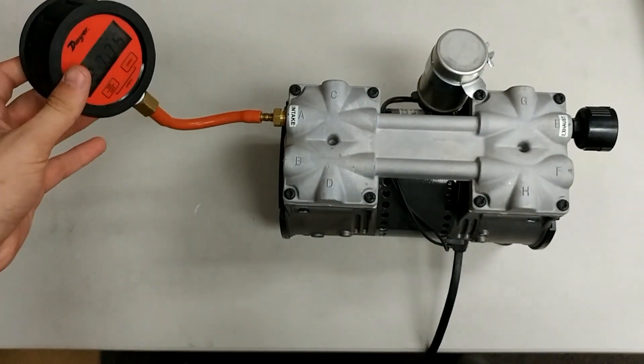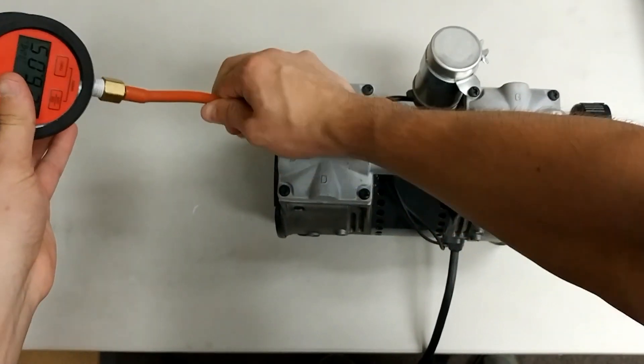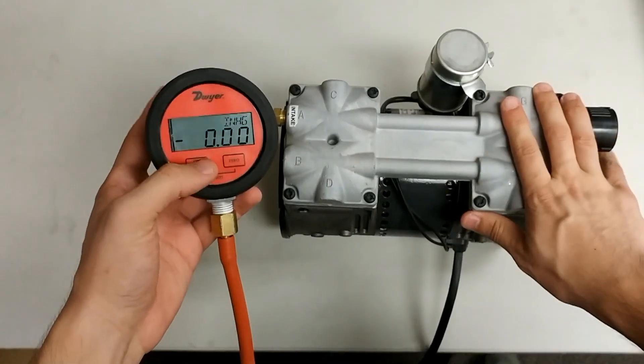If your pump happens to read below 27 inches, you might want to consider either having your pump looked at to get repaired, or possibly replacing the pump entirely.